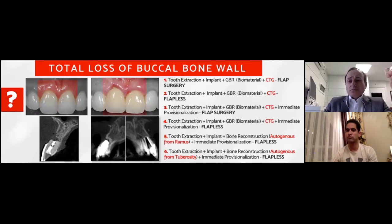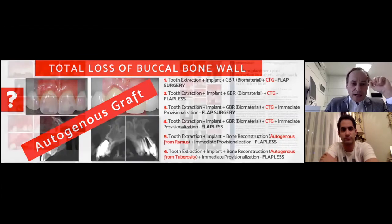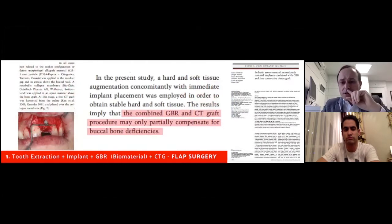What do all these six types of planning have in common? In all of them we still need autogenous graft — either hard or soft tissue. Looking at the literature: number one — tooth extraction plus implant plus GBR plus CT graft using flap surgery — this is what Danny Buzier has been doing for such a long time and is the most widely used technique. But an article by Coleman and his team stated that the combined GBR and CT graft procedure may only partially compensate for buccal bone deficiencies.